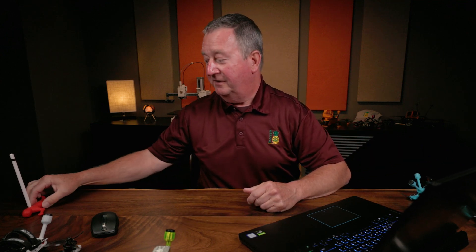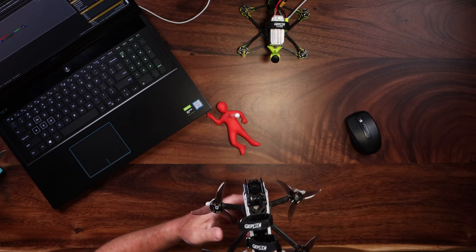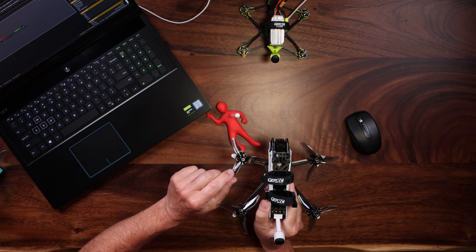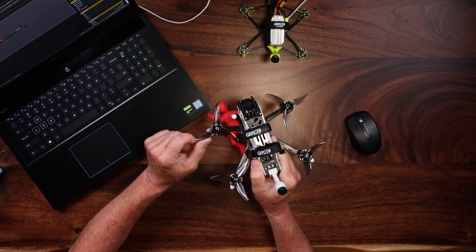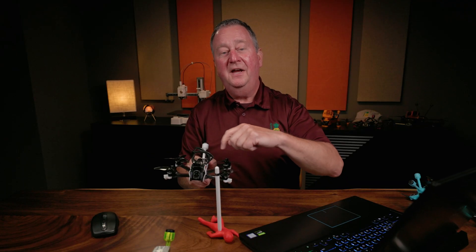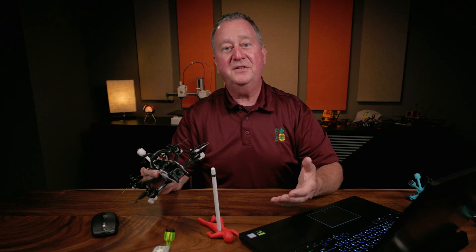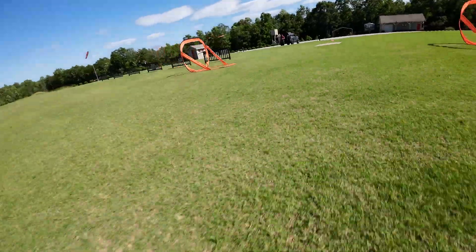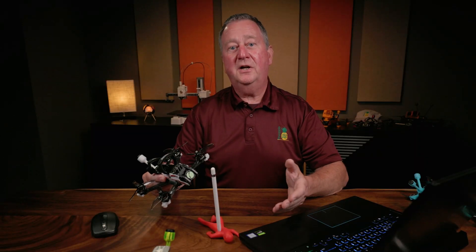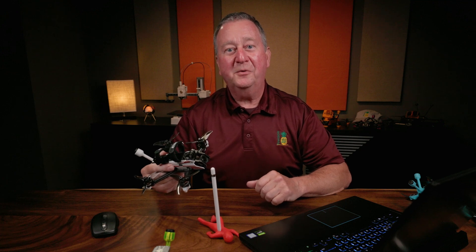The second reason is I fly through a lot of gates. If you have an object — let's say this Apple pencil — and you're flying up to it while the propellers are spinning in towards the camera, as the propeller catches the object it's going to crash. But if the propellers are spinning out away from the camera, it's going to steer the quad out and actually recover, as shown in this video, instead of it sucking into the gate and you having to take the walk of shame and go pick up your quad.